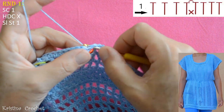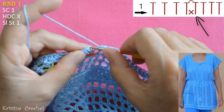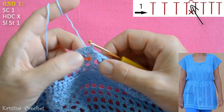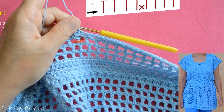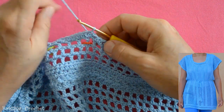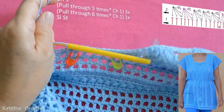This is the end of round 1. This was my last half double crochet. We closed this round and next round we will not continue in this direction — we are going to turn our work. And now we crochet on the outside.